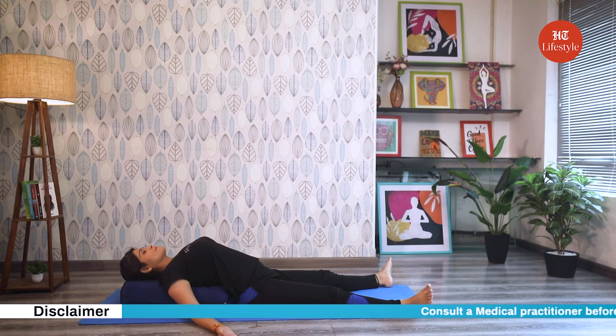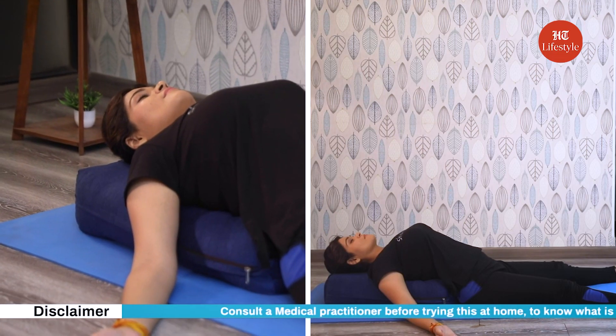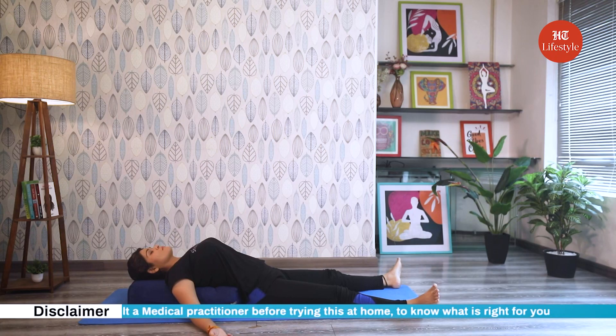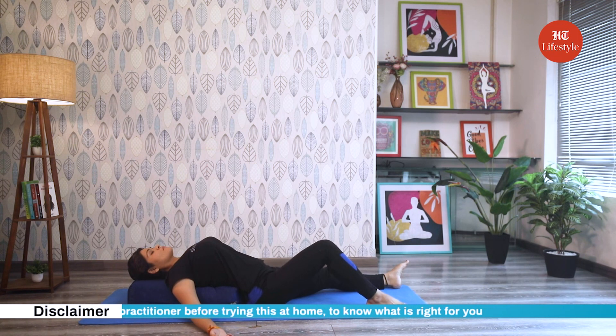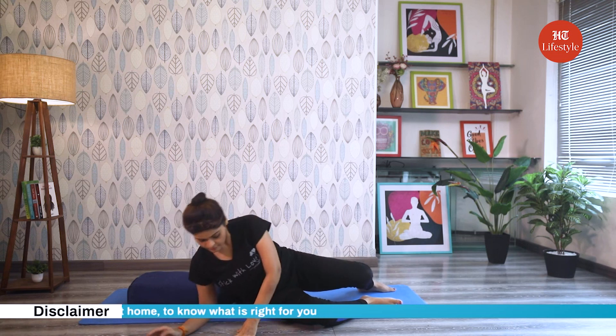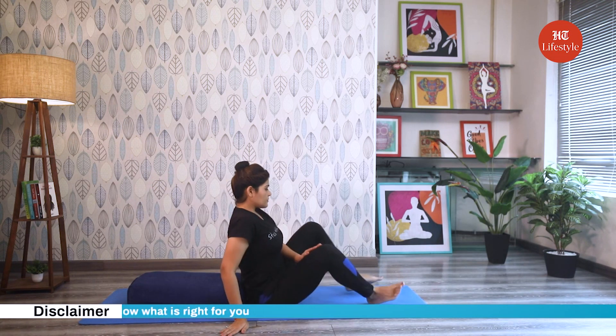Close your eyes and take slow deep breaths. Stay in this pose for anywhere between 5 to 15 minutes. To come out of this pose slowly bend your knees, turn over to one side, and with the support of your palms and forearms sit yourself up.